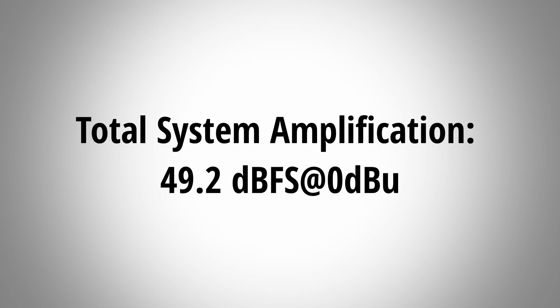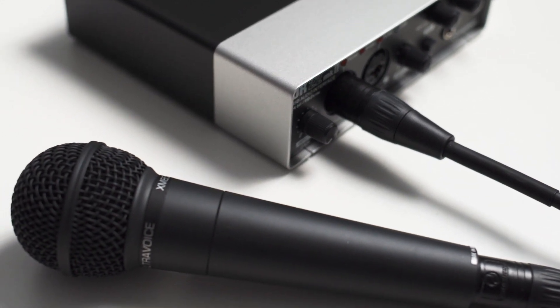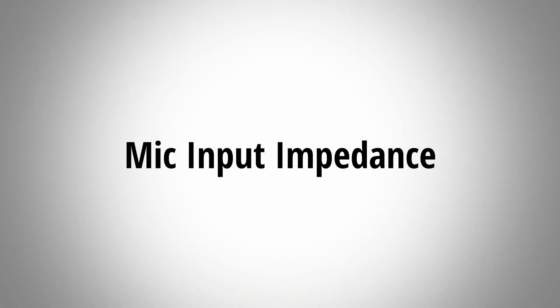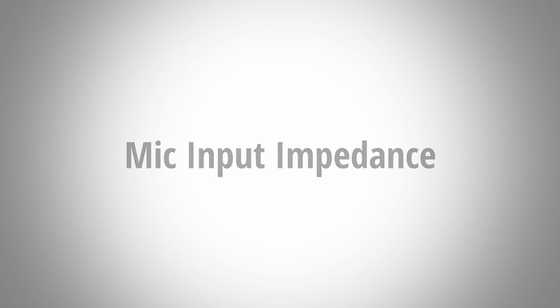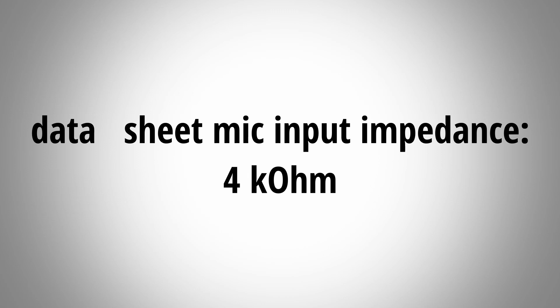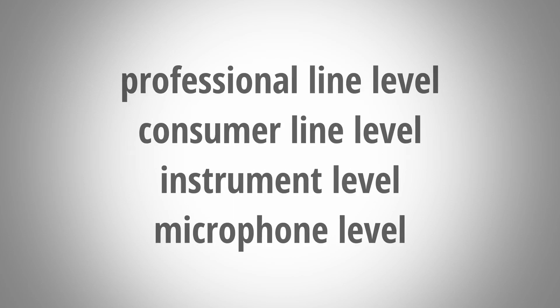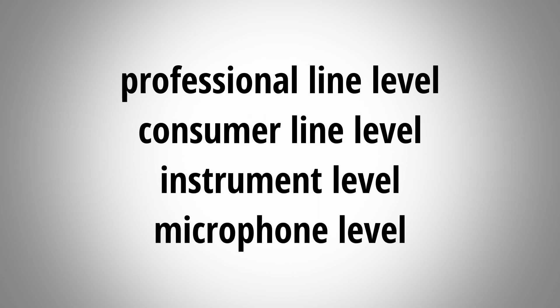The gain an audio interface provides is important because if it is too low, you cannot amplify low sensitive dynamic mics sufficiently. The UR22 has a total system amplification of 49.2 dBFS at 0 dBu, and that's a very typical value for an audio interface and enough gain to drive most dynamic microphones just fine. One more thing I checked is the microphone input impedance — if this is too low it can affect the sound of your microphone. In the datasheet the impedance is rated at 4k ohms, and I measured pretty much exactly 4k as well. That's totally fine and actually even a bit higher than other interfaces which are usually around 3k. The UR22 can also record professional and consumer line level as well as instrument and mic level, so no complaints there.